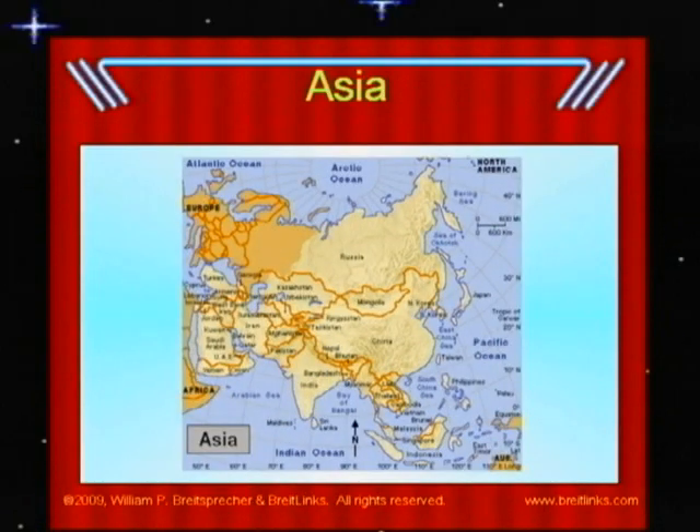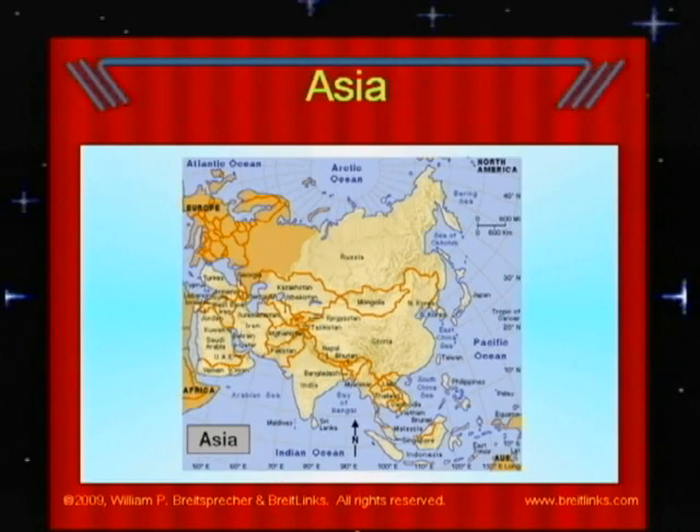Asia contains the eastern half of Russia, China, the Middle East, India, and many more countries. Mount Everest, the tallest mountain in the world, is in Asia. China has a Great Wall that was built more than 3,000 years ago. Most of the world's major religions began in Asia.